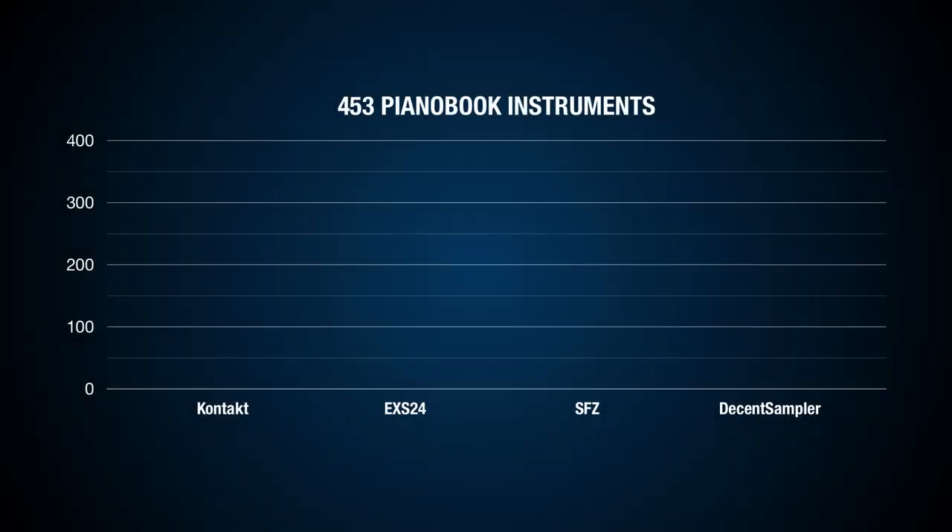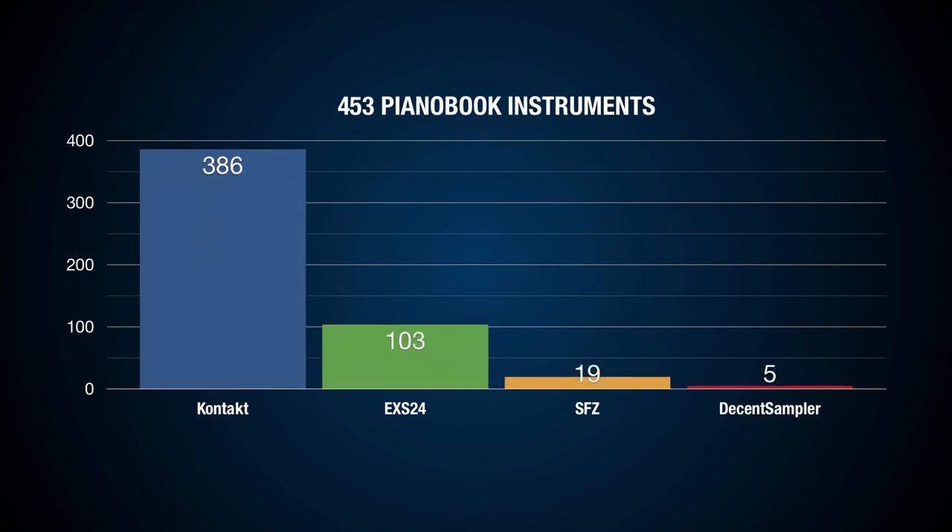Time for a bar chart. On the day I'm writing this video, there are 453 instruments available on Pianobook: 386 are made in Kontakt, 103 are available for EXS24, 19 in SFZ, and 5 in Decent Sampler.